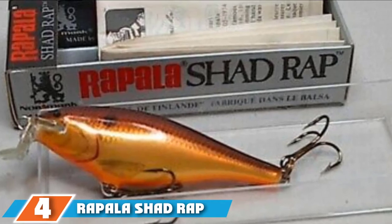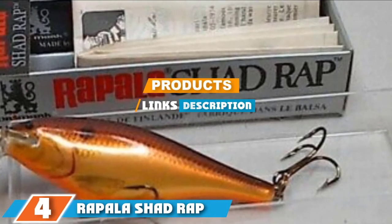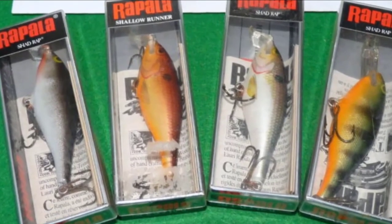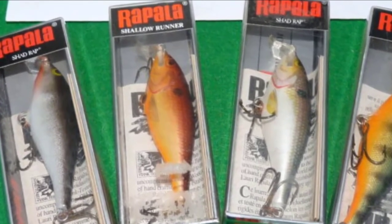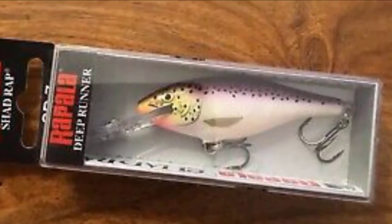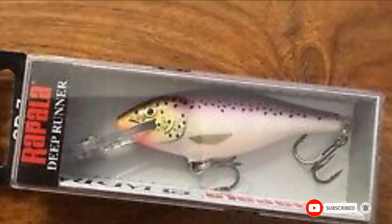Moving on to number 4, the Rapala Shad Rap 7 Fishing lure. This is another brilliant lure from Rapala which has an improved track record of success in being able to lure in walleye. It comes in a variety of colors and is made out of balsa wood, unlike many other lures. It has the action of a wounded minnow and this lure can be used in various ranges of speeds, making it a highly versatile choice for different species and different conditions.